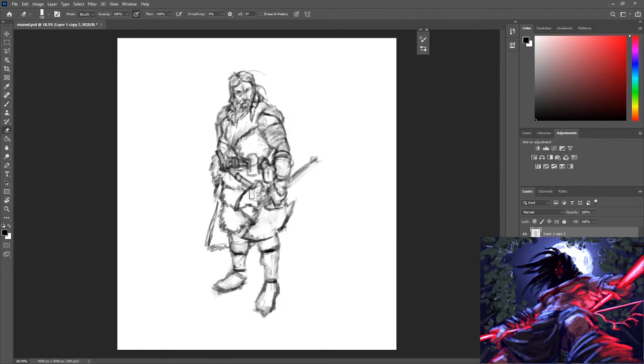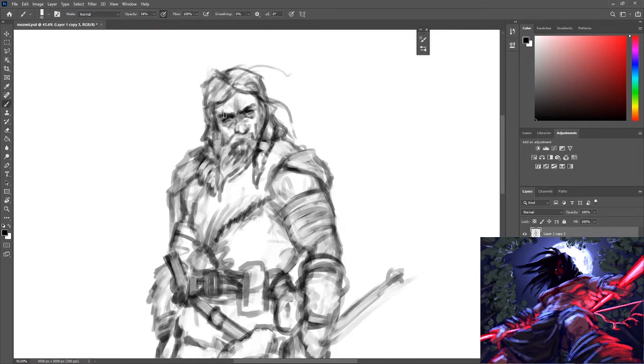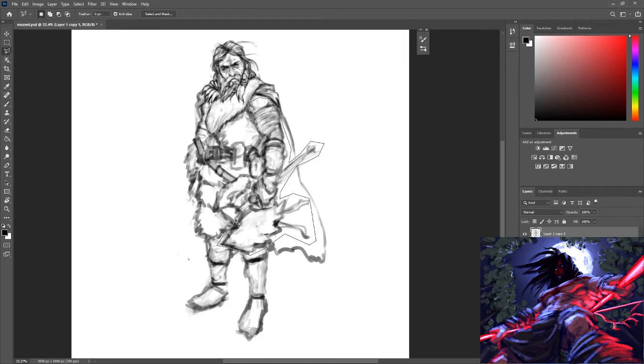So I jump in with some really loose line work and just try to work out the little details in the posture. After looking at this for a while, the pose felt really static — he was really straight up and down. So I changed it slightly; I just start playing around with that right arm to try to get something a little more interesting.